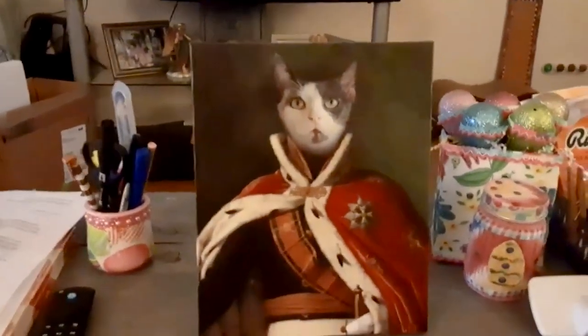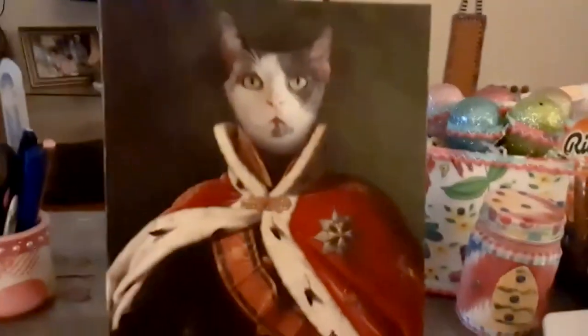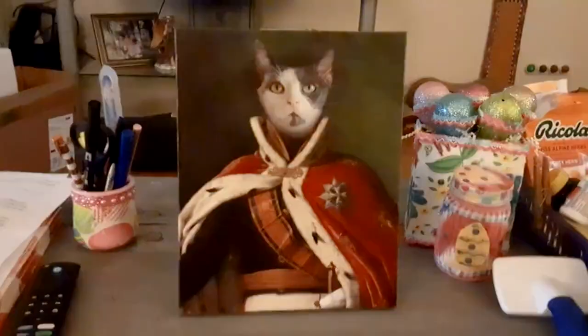You can see it looks like a painting, but it's a digital photo. That is absolutely adorable. Look at the paw right there. I love it.